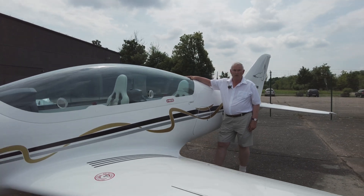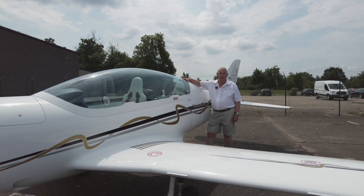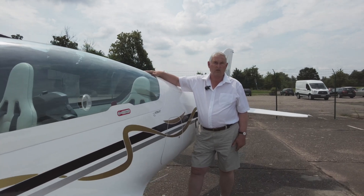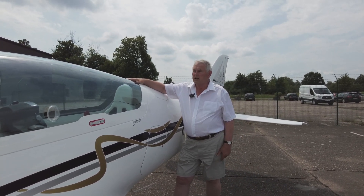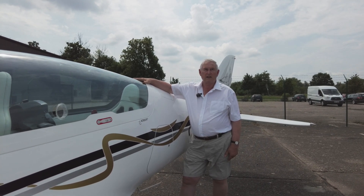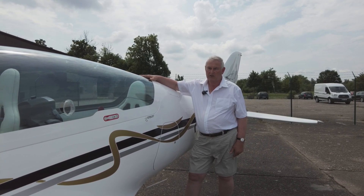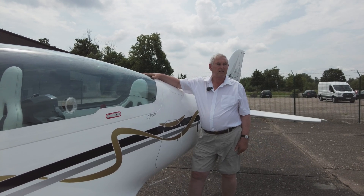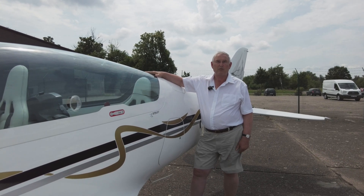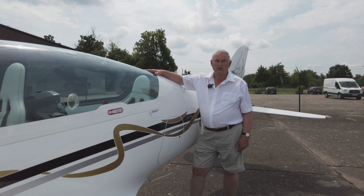Retractable, tandem, hot ship with 140 knots cruise and yet handles really in a docile manner very similar to the Sting S4. What we have done is to get the opinion of a typical microlight pilot and we have here Wayne Holmes who happens to be our webmaster. Where Top Gear say they are going to put a star in a reasonably priced car, we have put a reasonably priced pilot in a hot ship and we are interested to see what his reaction is.